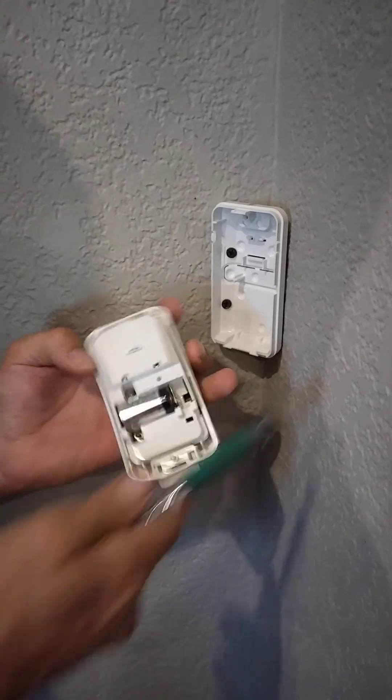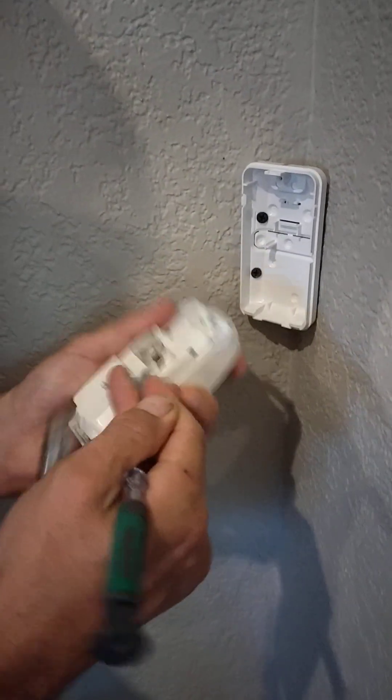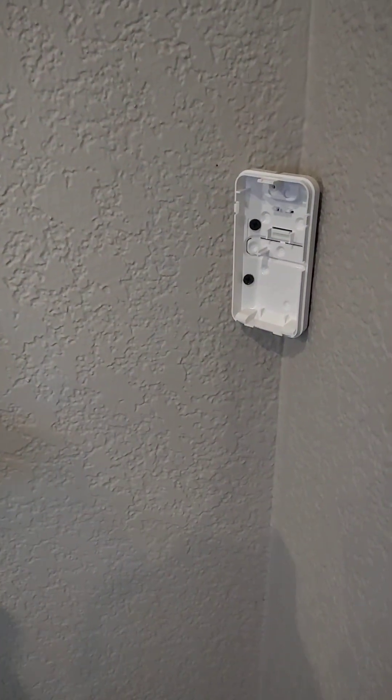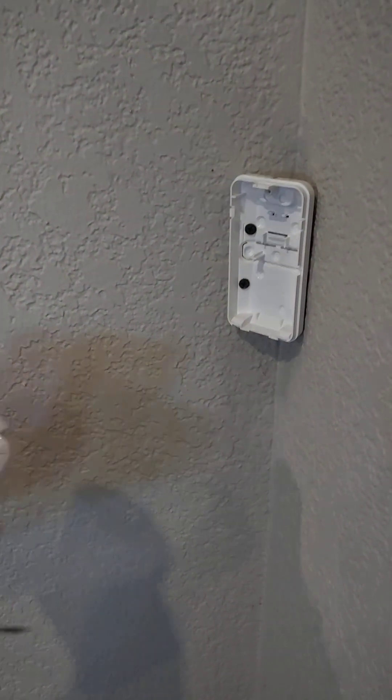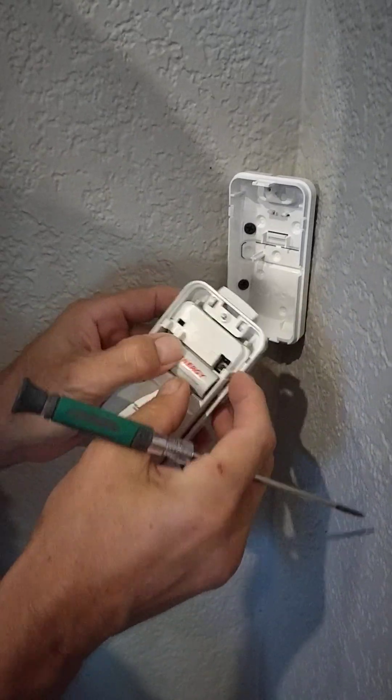That'll expose the battery. Take your screwdriver and pry the battery out like that. Then take the new one and put it right back in.